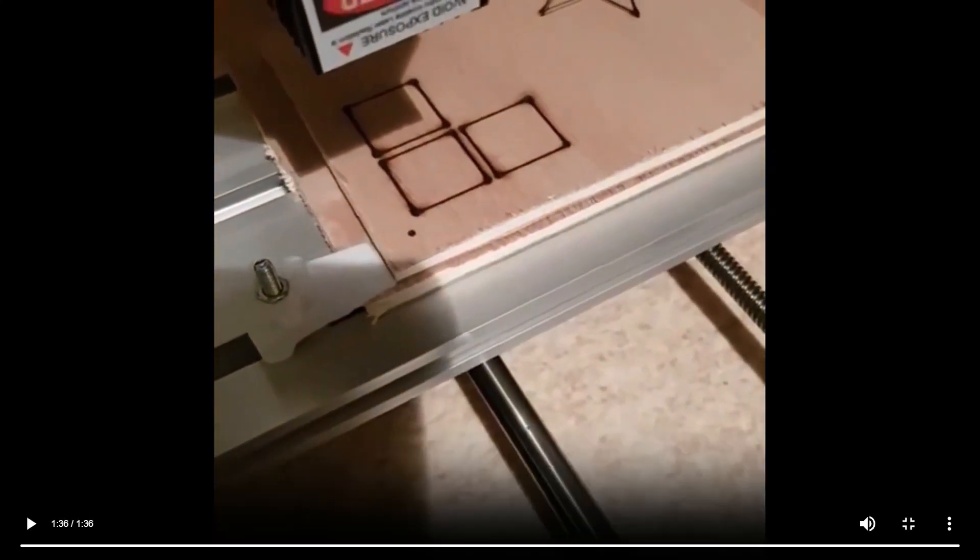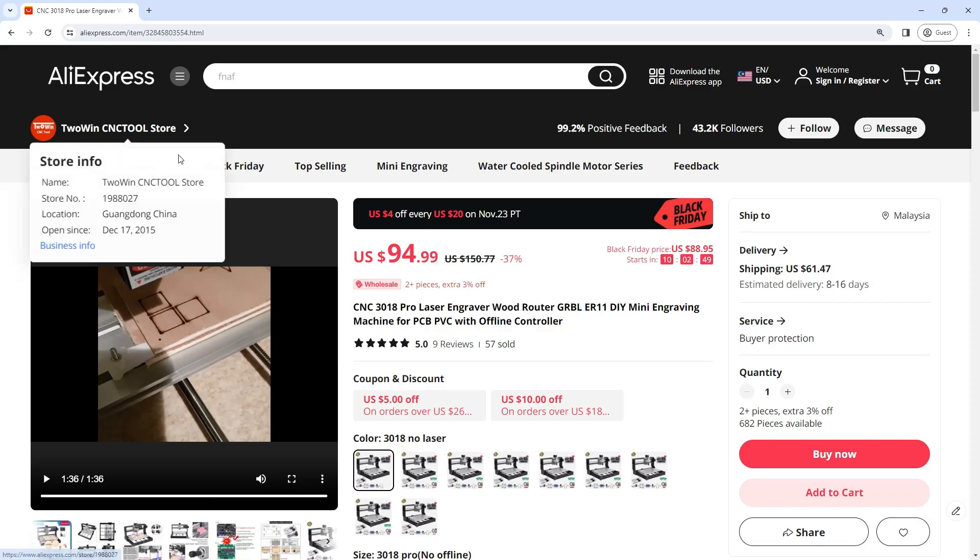We have a 10W laser that can engrave metal materials such as stainless steel and alumina.